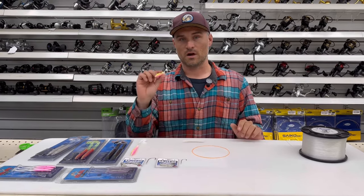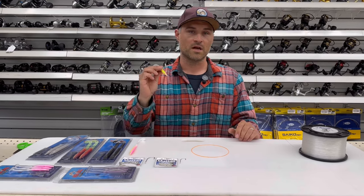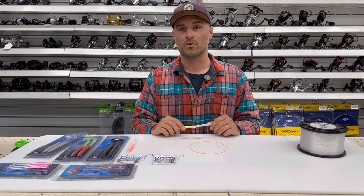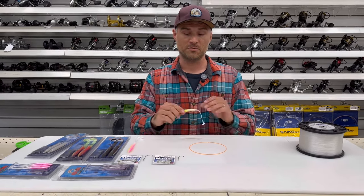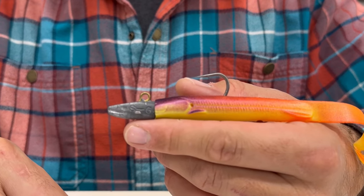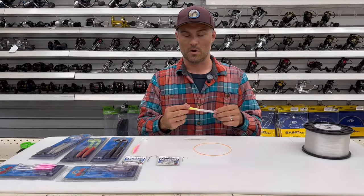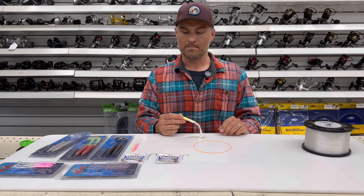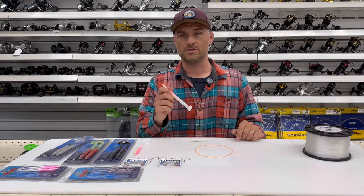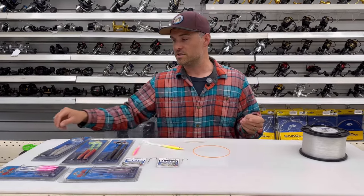One of the most challenging parts of the Redgill lure is how to rig it — something that some anglers might see and be a little overwhelmed with. That's why I'm making this video to show you how I personally rig them as a teaser, which is how I fish them most effectively. But you can also clip off the head and fish it on a leadhead jig head, or fish it with a single hook with a weight up above it, like a Carolina rig with a small egg weight. You can fish them a bunch of different ways, but personally I like to fish it as a teaser.